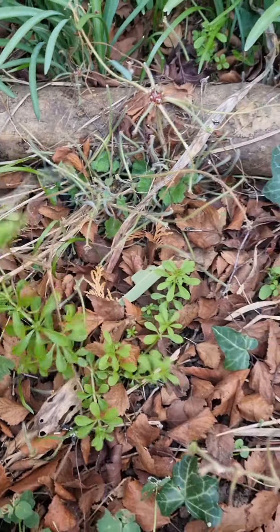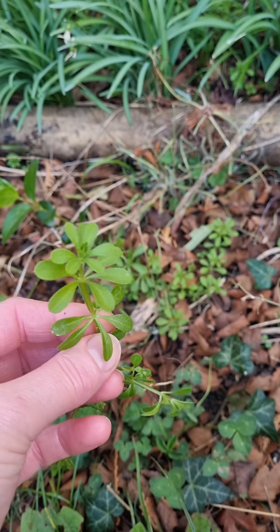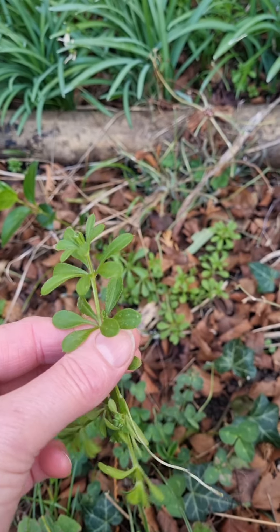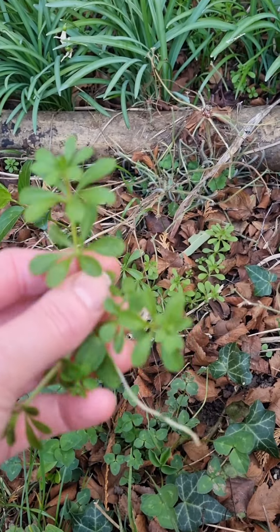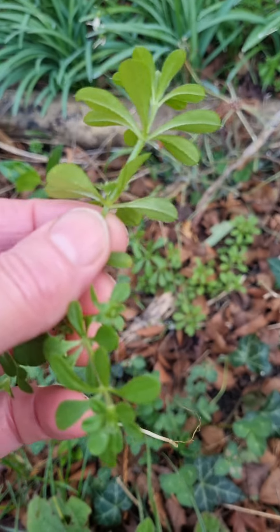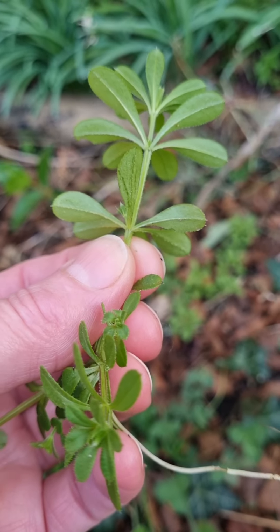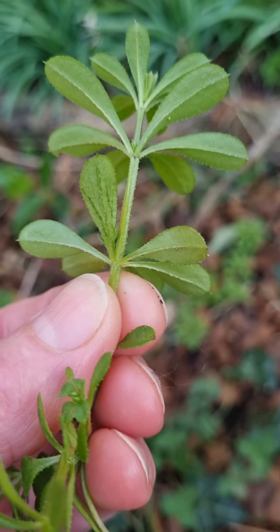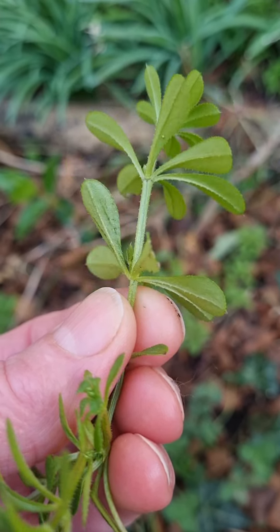You'll know that you've identified it correctly because as you pull it up you see it's very stringy and leggy, but even before the sticky burrs come it has that rough sticky feeling — if you put it on your clothing it would cling on. You can see the little tiny hooks all over the leaves and the stem, and that's what gives its name: sticky burr or sticky willy.